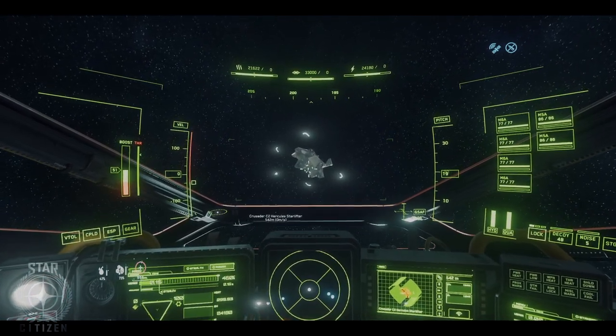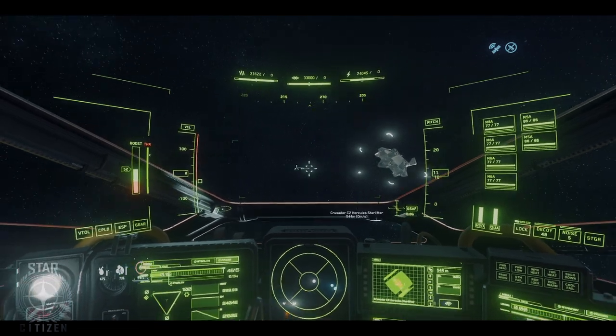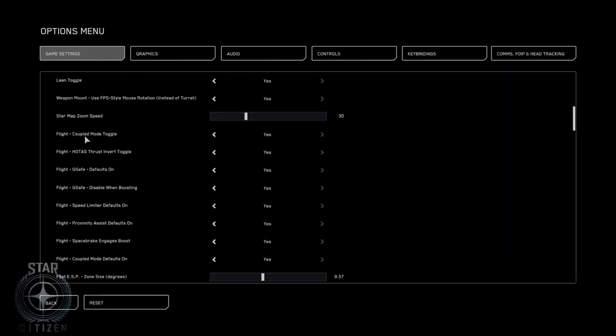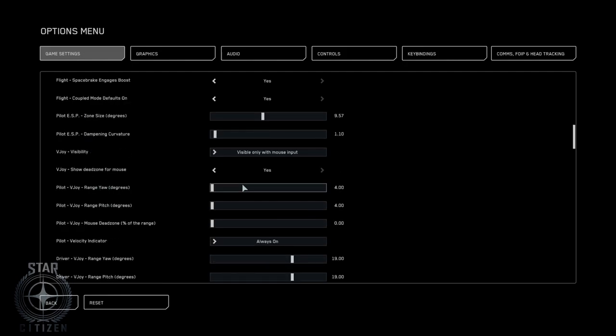Anything other than a heavy ship with inertia, I just don't bother with it. And just so you guys remember, it's under your game settings, and then your VJoy — which is your mouse — I slide it all the way down.